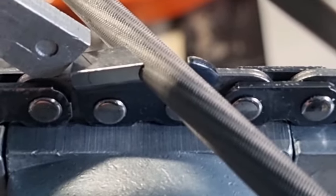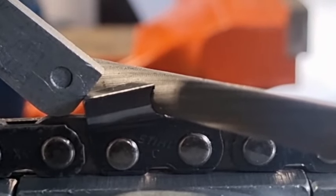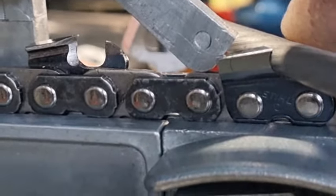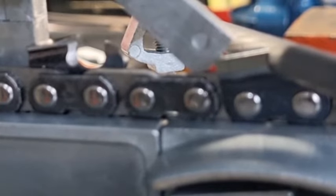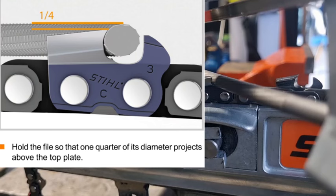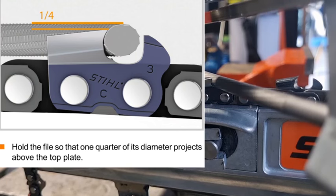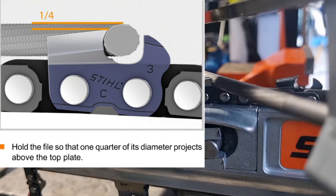If you come around the side you may be able to see that — we'll try and get a really good shot, get down a little bit lower. That's 25 percent — that's what it looks like on a Stihl RS full chisel chain. Quite a fair bit, isn't it. If you look up in the top left-hand corner, you'll see I cut this out of a PDF — it shows Stihl recommending a quarter of the file, 25 percent, to sit above the tooth.